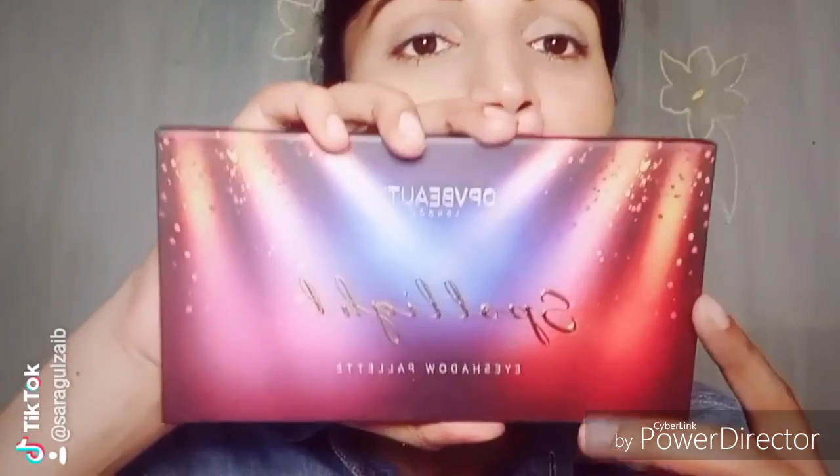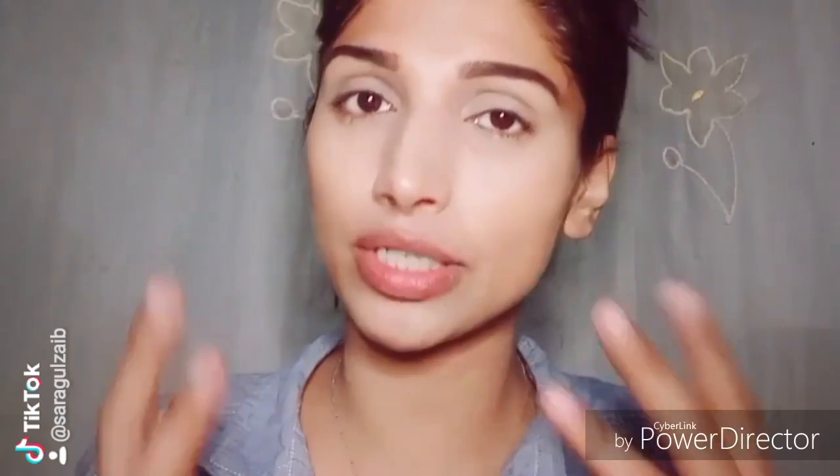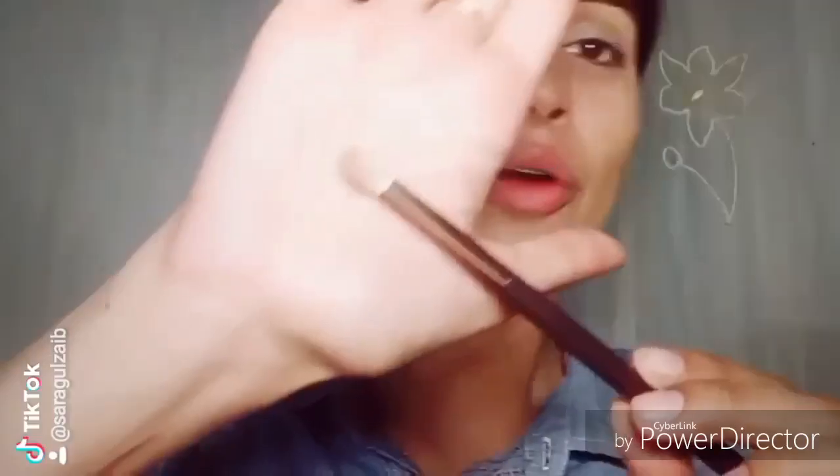This is a matte look. I am using the O.P. Rica Spotlight Palette. I will use this matte eyeshadow palette. I am taking this shade — it is called Public Eye — with a rounded blending brush.